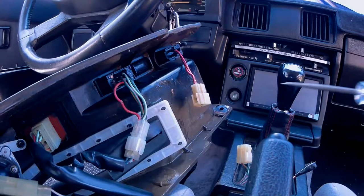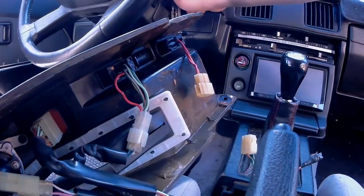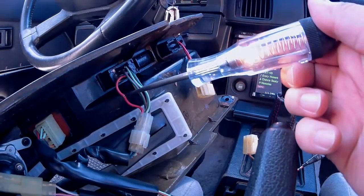Now we need to look for a hot wire when the key is in the accessories position. With the key in the off position, I tested this red wire and the test light did not light up. Now turning the key to the accessories position to retest the red wire — since the test light is now lighting up, this is the wire we're looking for.